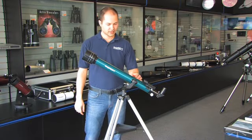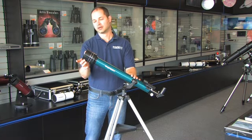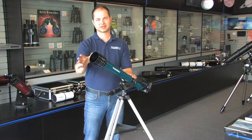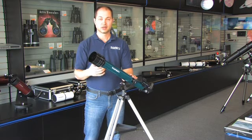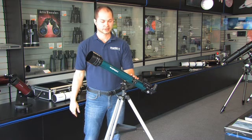Hello, I'm Ken from Orion and this is the Observer 60 Altaz Refractor. It's a 60mm diameter, which is about 2 inches — a little over 2 inch refractor — good for daytime viewing as well as observing the moon and planets.